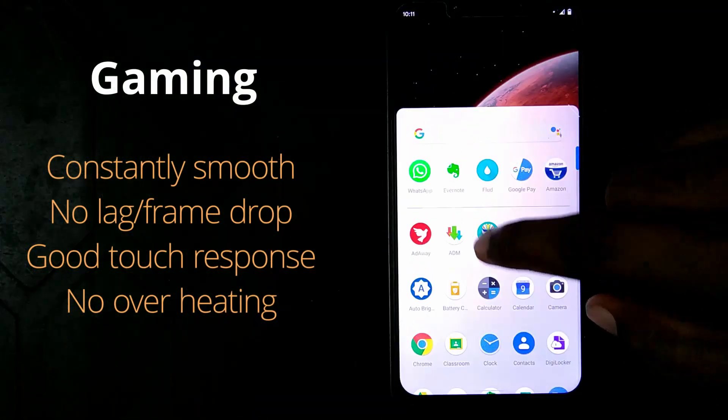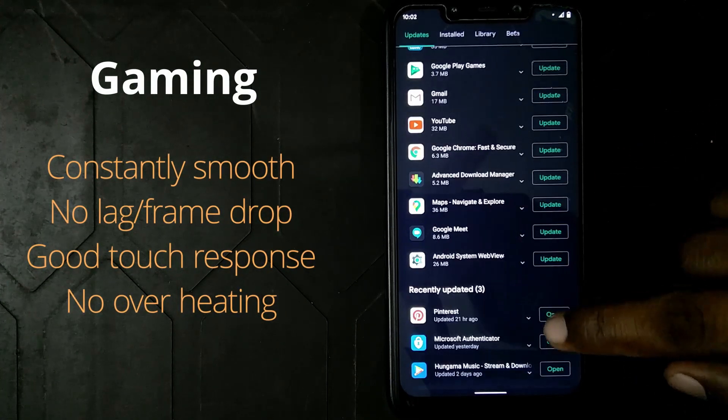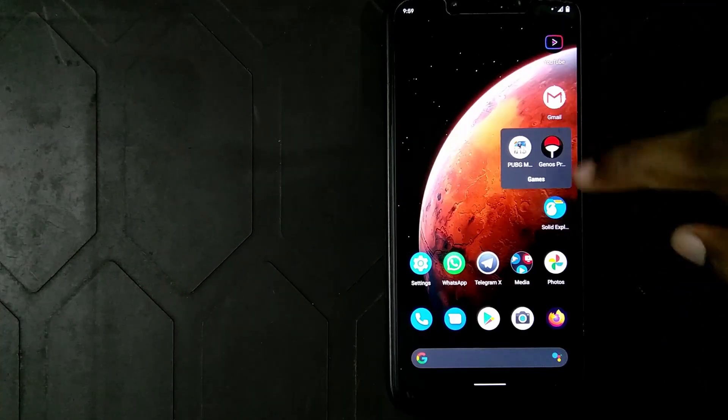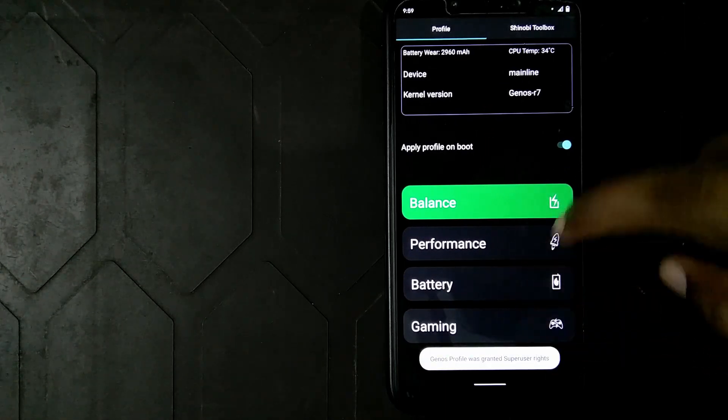Coming to gaming, the gaming performance is very smooth with almost zero frame drops. The heating is not too much, but it's not so relevant to talk about heating because gaming causes heating anyway. Even after long sessions of gaming, the ROM manages to cool down very easily.